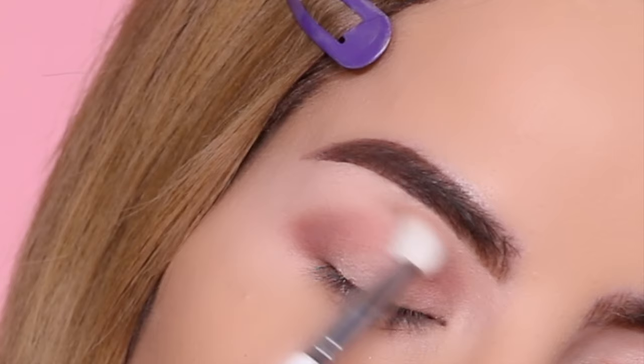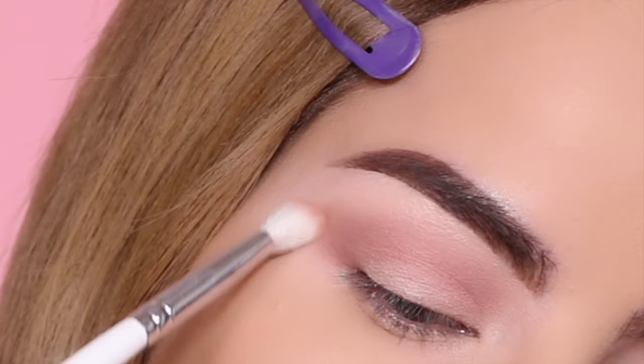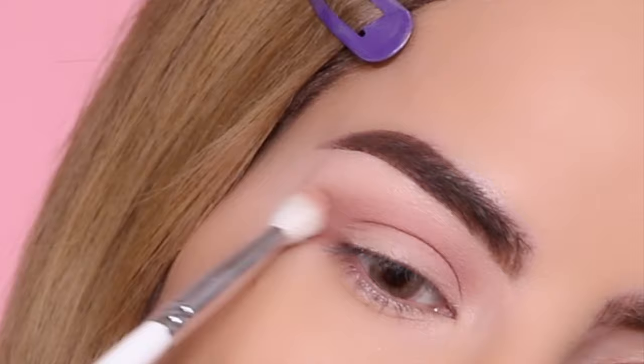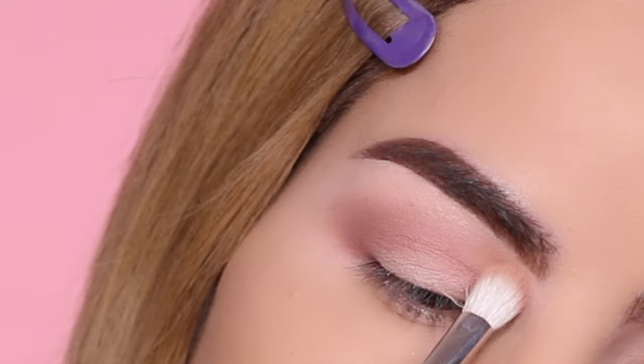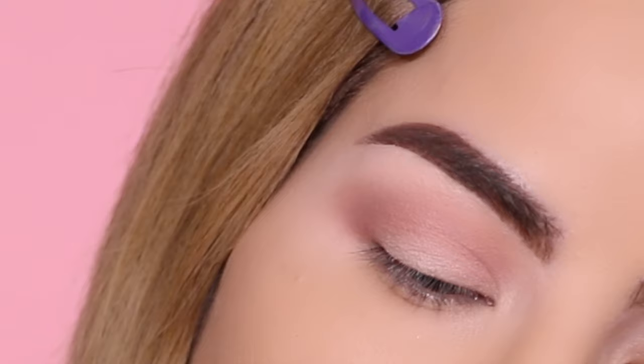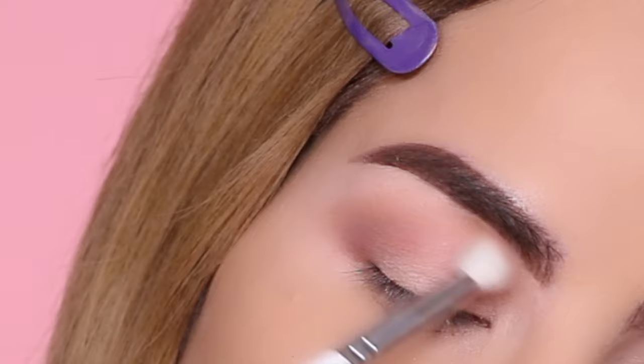I am going to include a lot of the blending process in this video so that you guys can see more of that. I know a lot of you said that was really helpful. Moving on to the transition color, I'm taking this shade and applying it right above the previous color, and using a blending brush I'm just blending the two colors together, adding until there are no harsh lines.